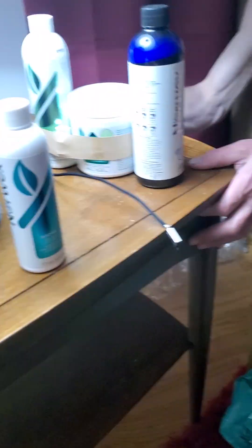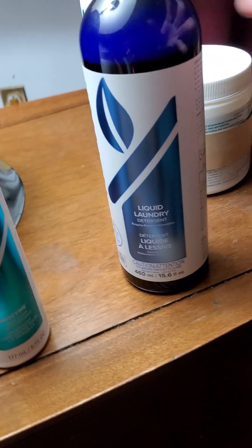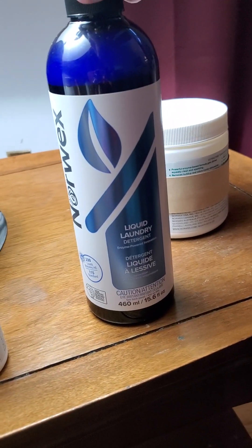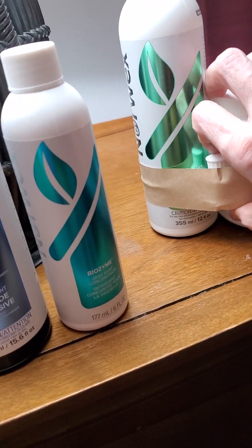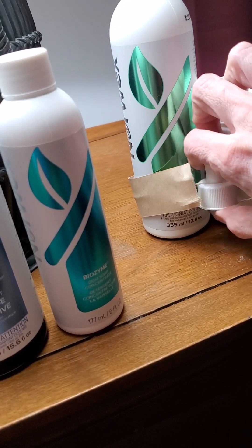Biozyme is for dish detergent. It helps break down different things like fats and oils and proteins. This stuff also has enzymes in it — it's good for cat pee and other smelly stuff. It's not really an all-purpose cleaner, but that's okay.